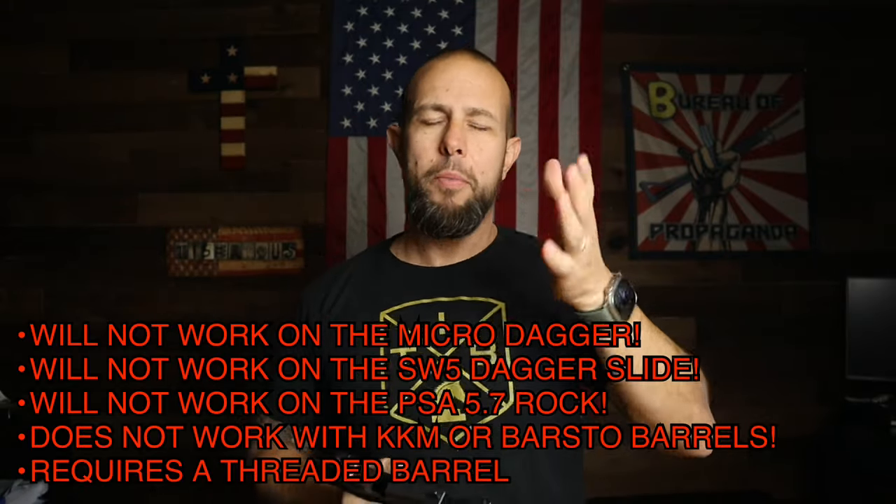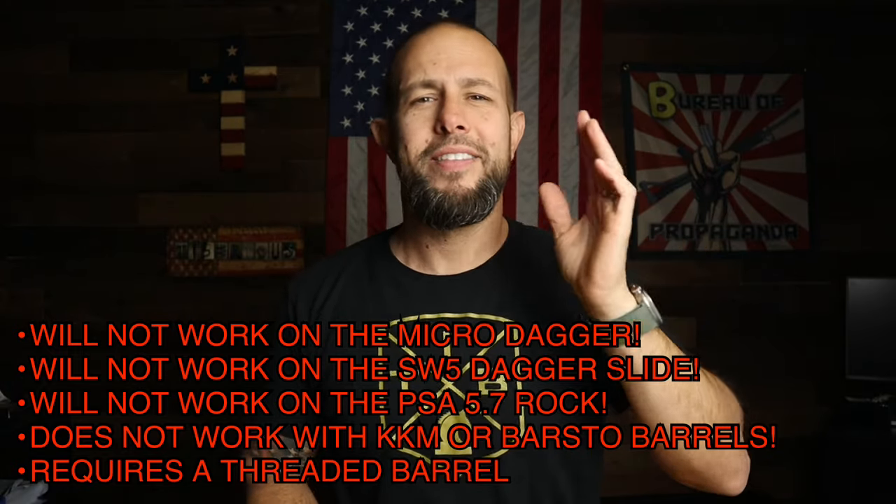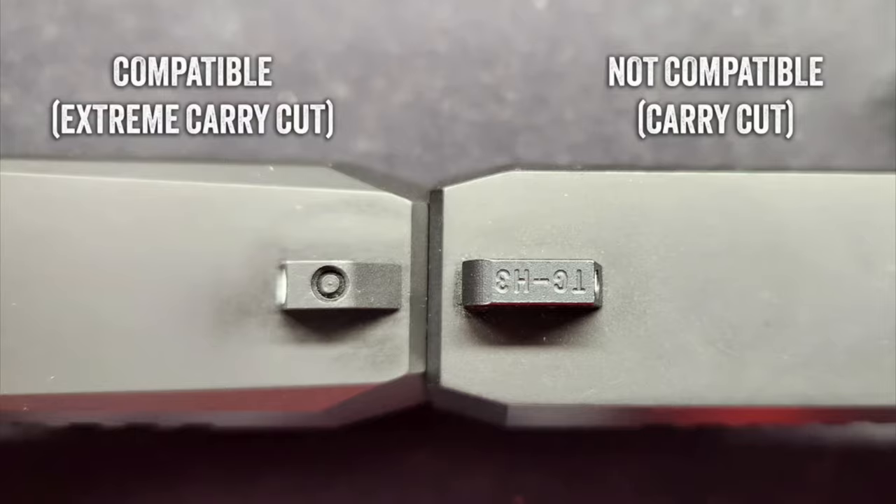There are several guns this compensator doesn't work with — the micro Dagger, the PSA Rock, and similar smaller platforms. Also, there have been two different PSA Dagger slide designs; you'll want to check the photos on the Harrington Arms website to make sure you have the right one before purchasing.